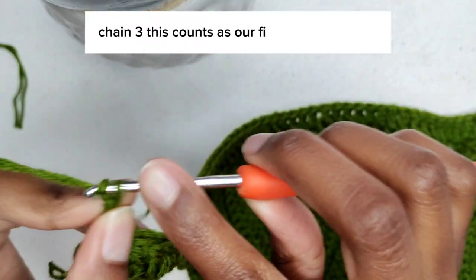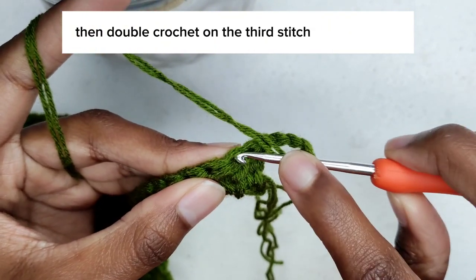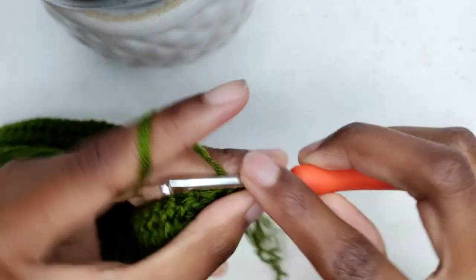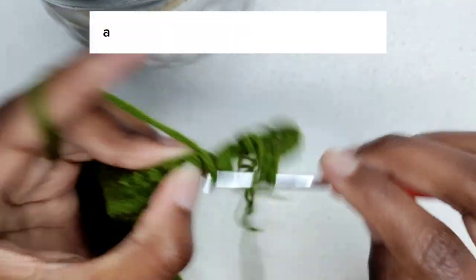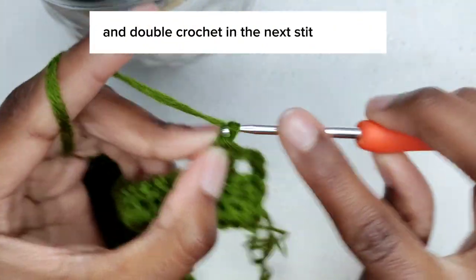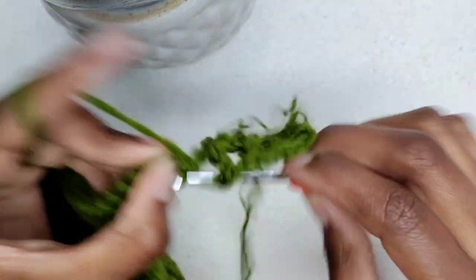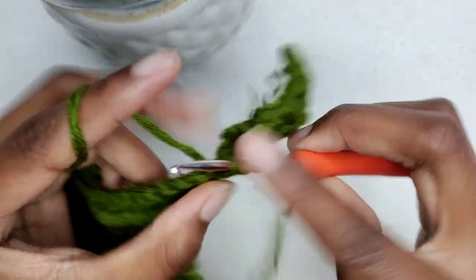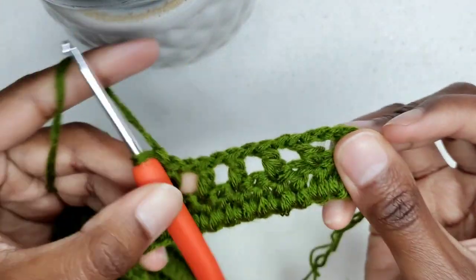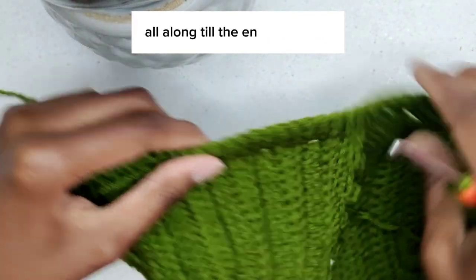Chain three — this counts as our first double crochet. Chain one — that counts as our first chain space — then double crochet on the third stitch from the hook. Chain one, skip one stitch and double crochet in the next stitch. Chain one, skip one stitch and double crochet in the next stitch. Continue with this pattern all along till the end of the row.